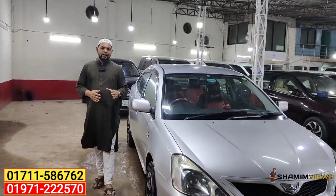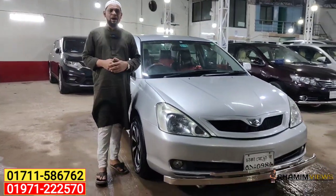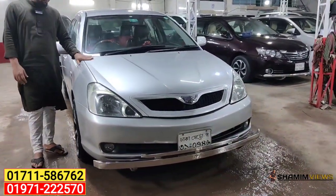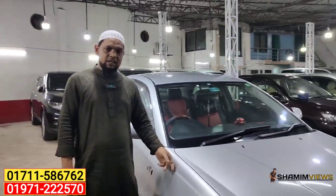Let's take a look at this car. This is a Toyota Allion A15, a model from 2005 and registered in 2011. Look at the silver color — the original color. 100% original color.